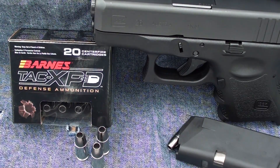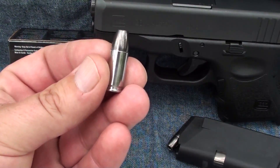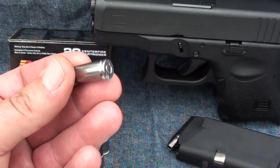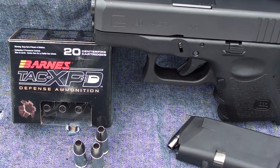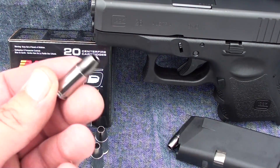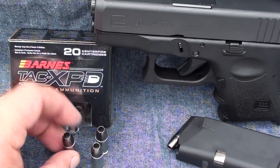This morning we're going to be testing the Barnes TAC XPD, 115 grain 9mm plus P. As you can see, they've got a fancy coating on there, pretty long bullet, sporting a nickel case and nice packaging. We've tested some Barnes rounds before — solid copper hollow point. We're going to fire this today out of the Glock 26, through four layers of denim into calibrated gel. It's a light-for-caliber load but it is plus P, so let's see how it performs.